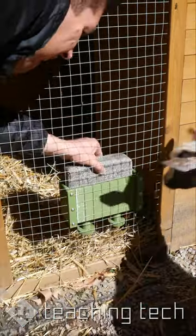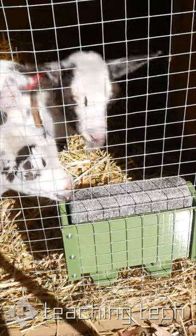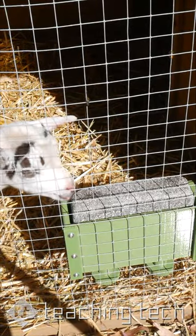Once mounted on their house, I slid in the goat brick and found there was instant success. A custom 3D printed design to the rescue once again.